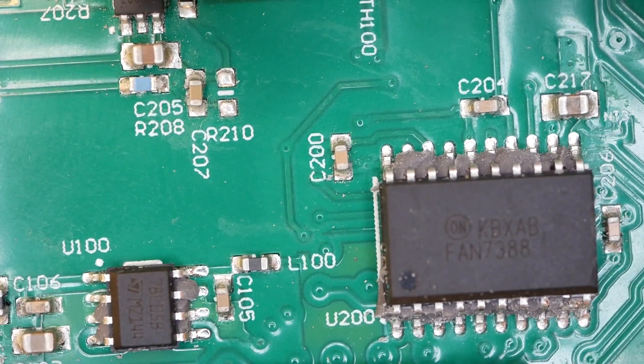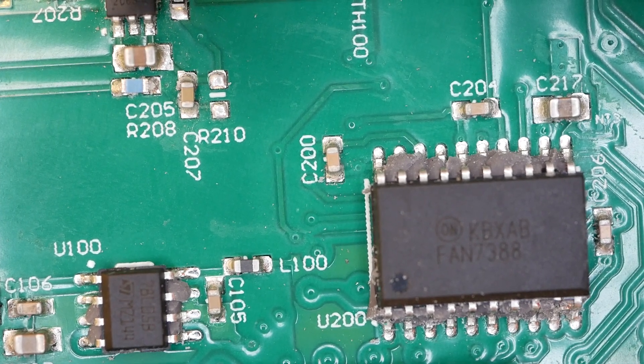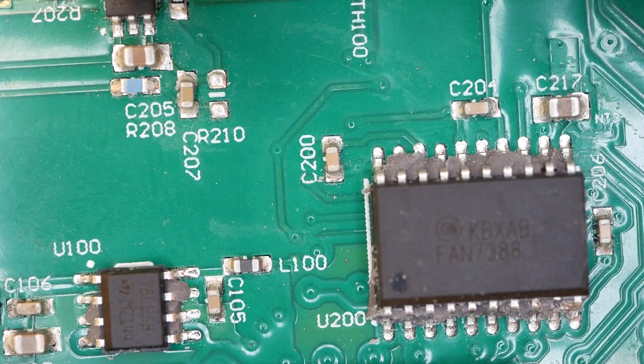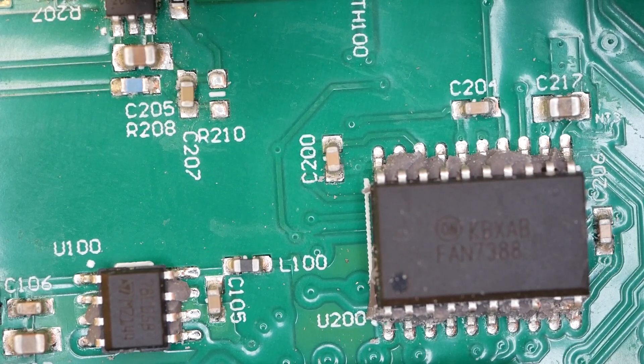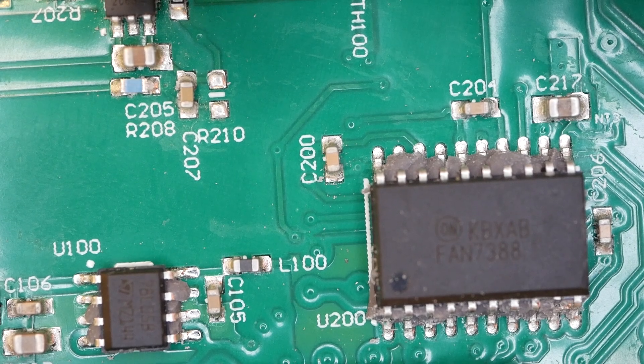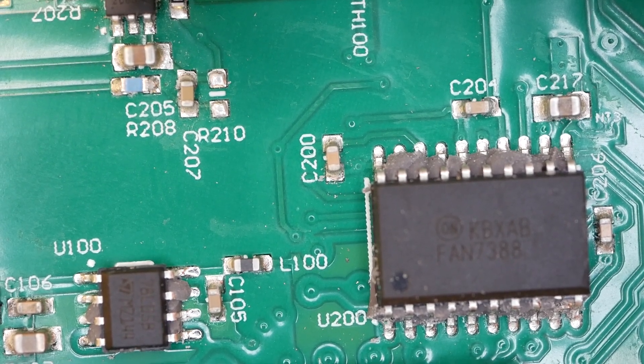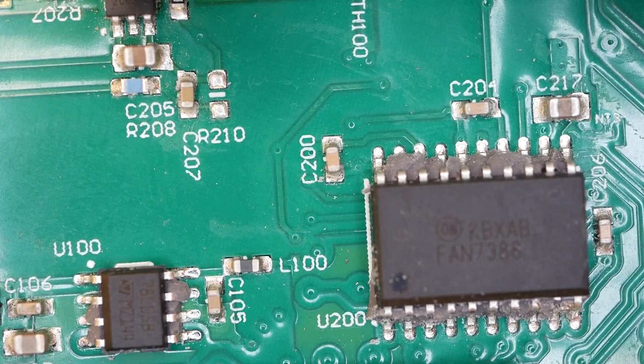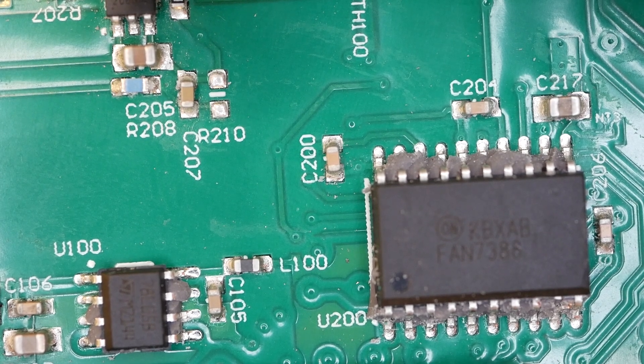This is what I was thinking — it looks like KBXAB, and then the other number looks like FAN7388. This is what I believe is the MOSFET driver slash some kind of a MUX or DMUX. I don't really know that for sure, but there's nothing on the daughter board that would indicate it has any kind of MOSFET driver control up there. So to me, this looks like the candidate for that job.